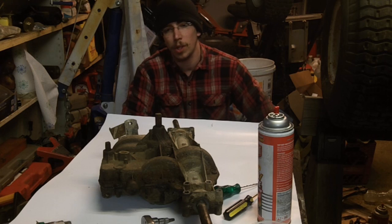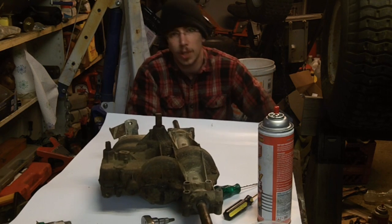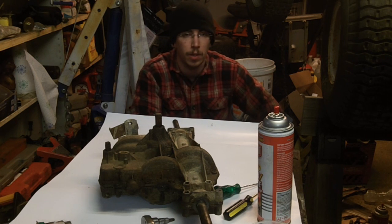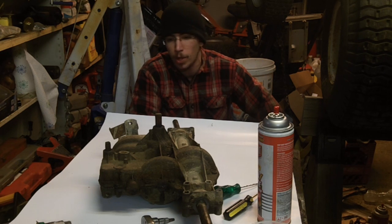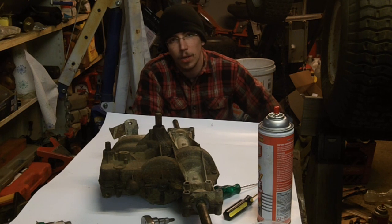Hi everyone, Redneck Computer Geek here. Today we're going to be examining the Spicer transmission that we put the zinc locker in almost exactly a year ago. We originally built this about February 20th last year; it's now March 3rd, a year later, so we're going to tear it apart.